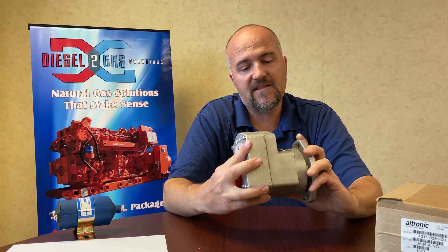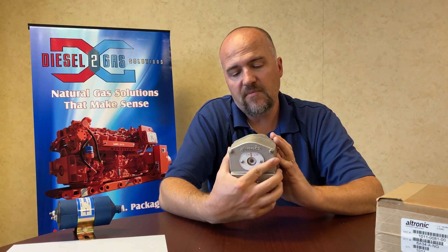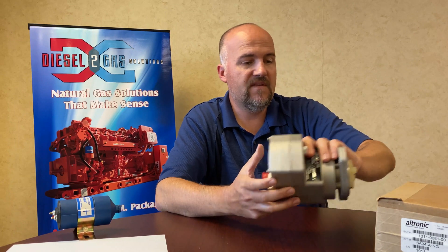So here's the Ultronic 5. It looks exactly the same. The only way we know it's the NG is because on the part number it actually adds NG to it.